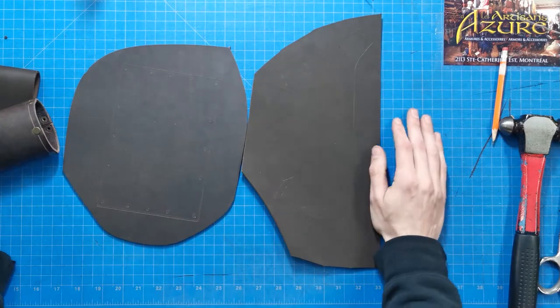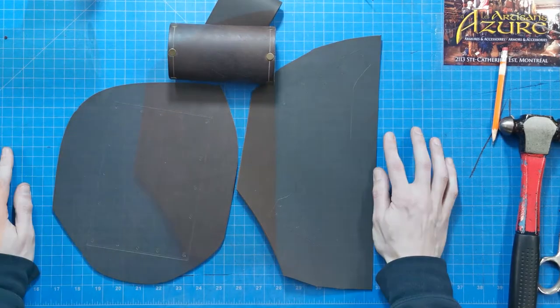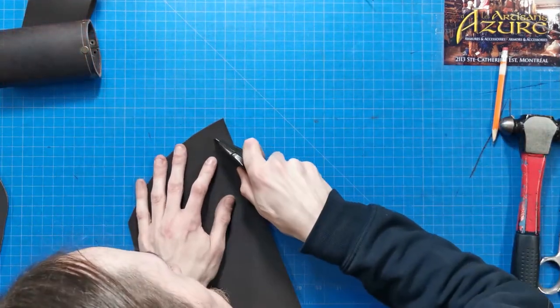We'll need the 9-10 oz leather rectangle, the 5-6 oz leather belt strap, and a few rivets.